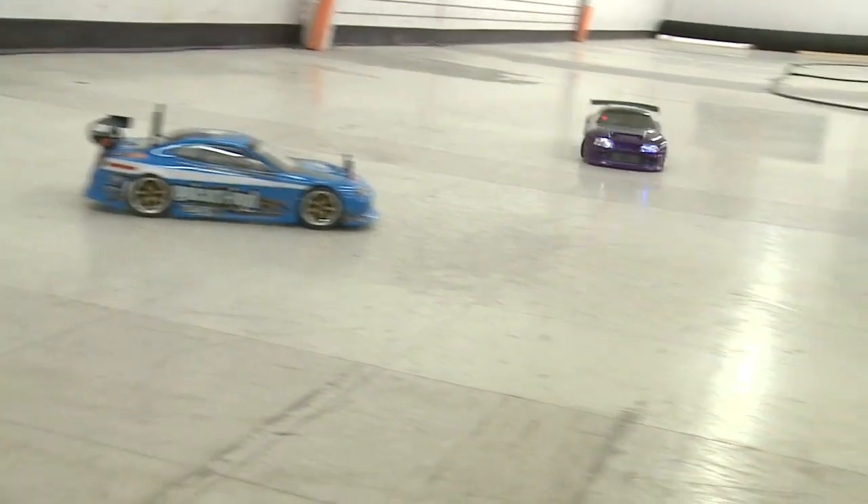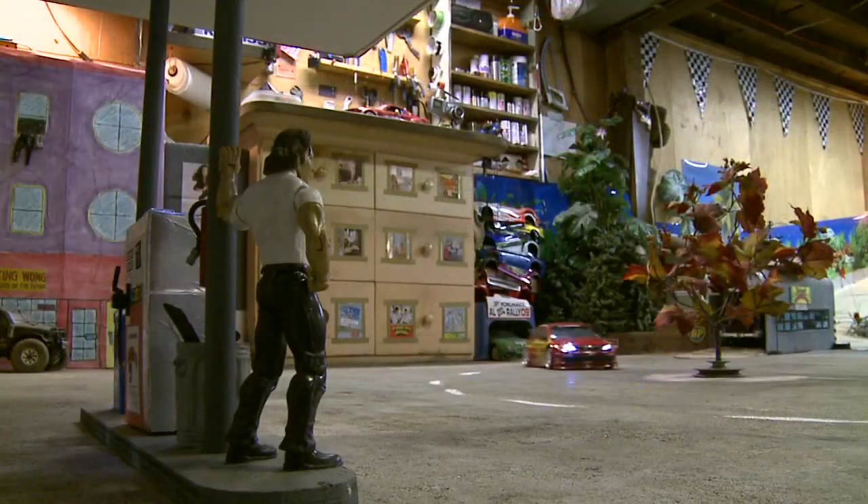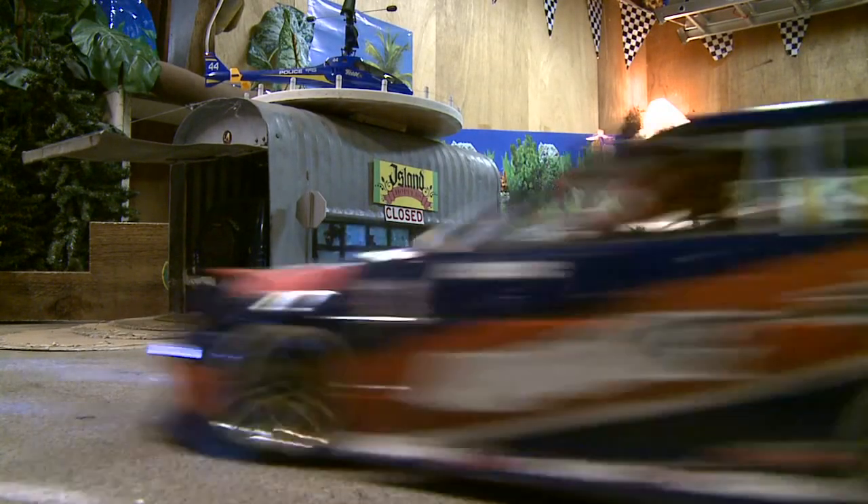Drifting can be taken to any level you'd like — whether it's messing around with your friends just to have a few giggles, or getting down to scale building, constructing buildings and detailing your car so it looks like the real thing. It's up to you to decide which way you want to go.